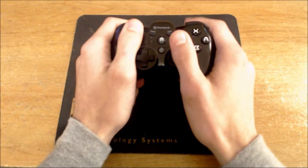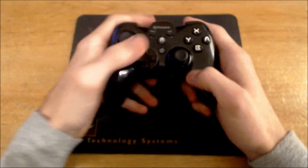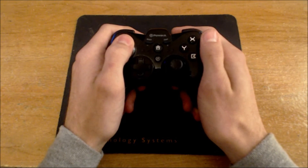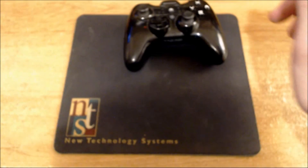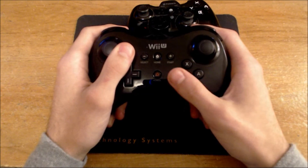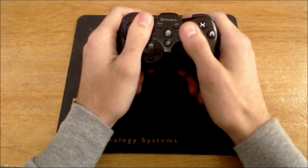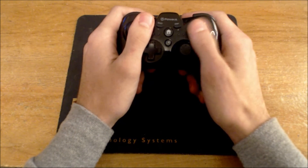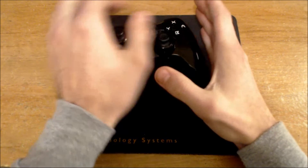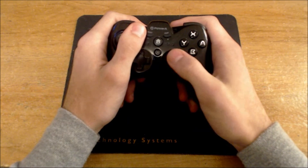Even though the controller is small, it is comfortable. However, comfortable doesn't mean the buttons are easy to get to. Since I'm used to the pro controller, moving my thumb to where the analog stick usually is to hit the face buttons feels a little off. The controller is small enough that I can feel my palm when hitting the A button, which is something I noticed.